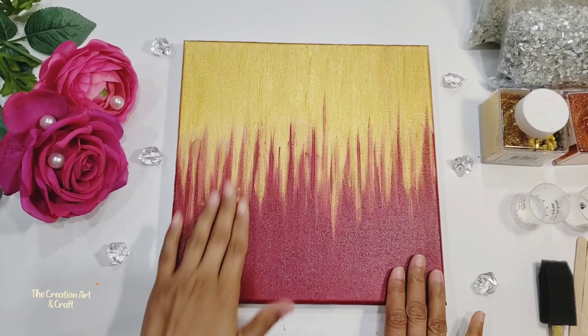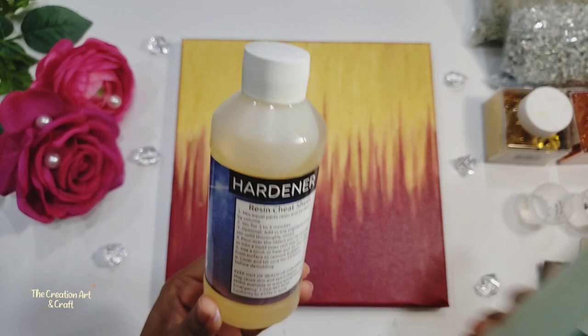Now our painting is dry. Now we have to apply the resin. Usually this resin comes in liquid form in two bottles. So we have to mix half and half.